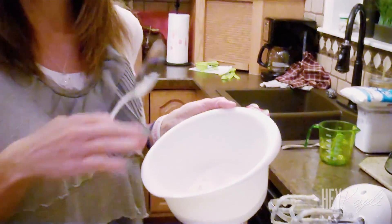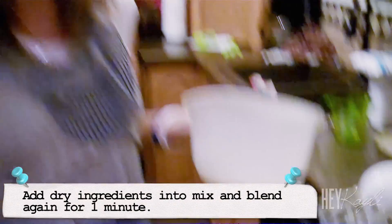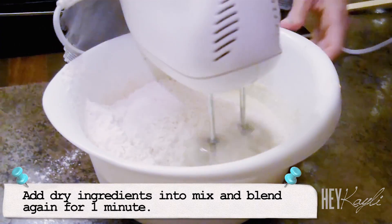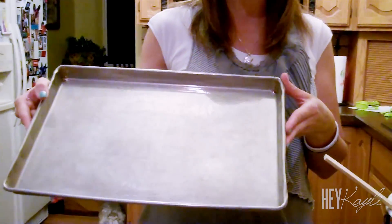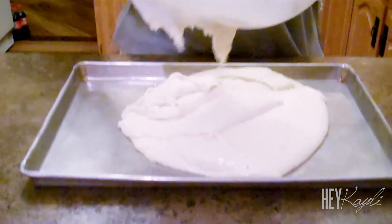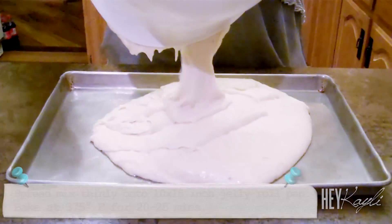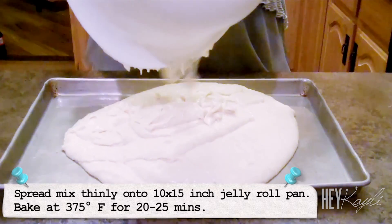Once you've got that blended, all the dry ingredients are in here. It's good to just mix them all together and then add them. So we're going to put that in and this needs to be blended for one minute. This goes into a 10 by 15 jelly roll pan — I did not know what that was, so for anybody who doesn't know, it's just a smaller cookie sheet. We're going to spread that out and put it in the oven for 20 to 25 minutes. Just make sure to spread it out thin once you have it on there.